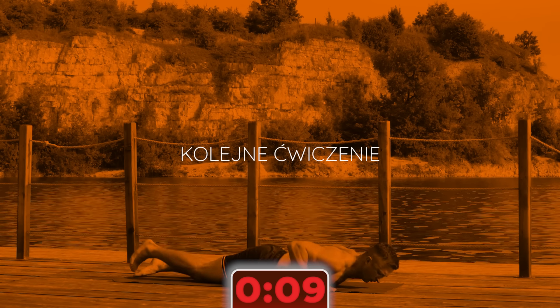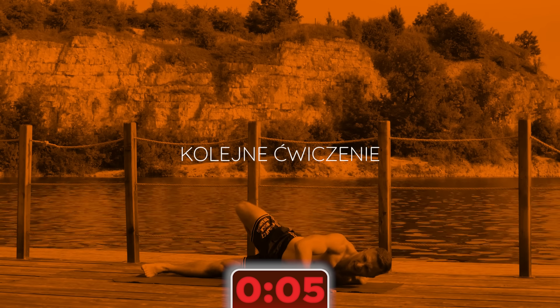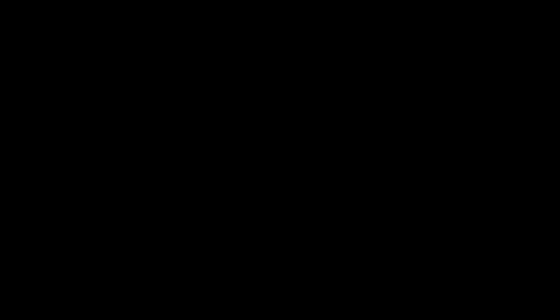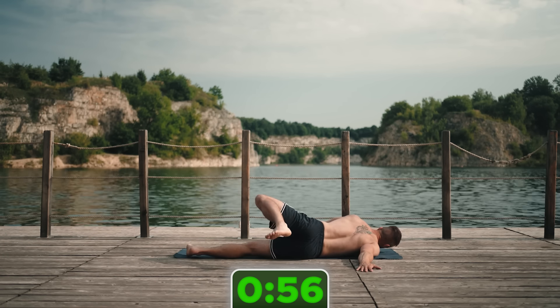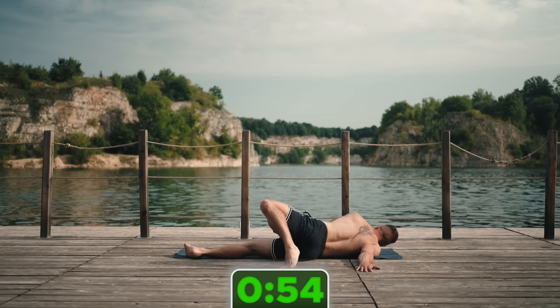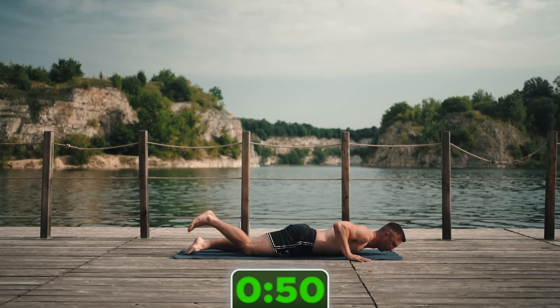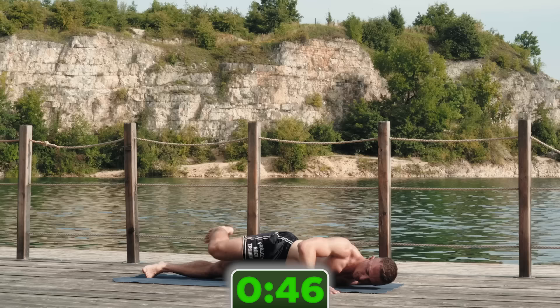Zmień stronę — nogi w drugą stronę i ręka oczywiście też pracuje druga. Przez 20 sekund pilnuj spokojnie oddechu, relaksuj się, nie walcz z tymi zakresami ruchu — tylko tyle, ile Ci ciało pozwala. W tym skrajnym zakresie, gdzie już czujesz, że dalej będzie ciężko, tam się zatrzymaj, pobądź chwilę, poddychaj, pozwól ciału się rozluźnić.